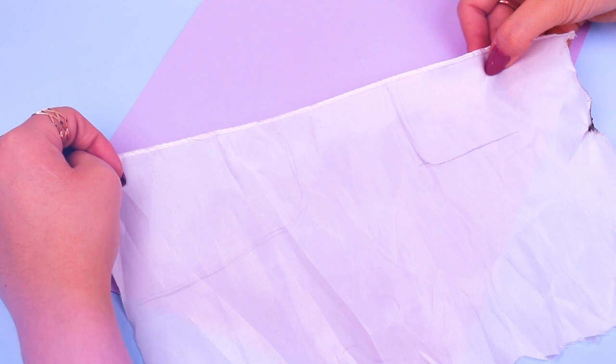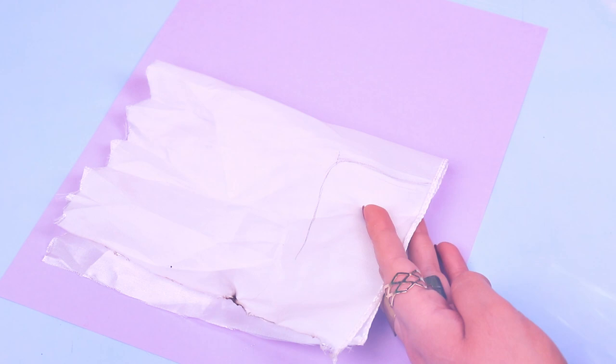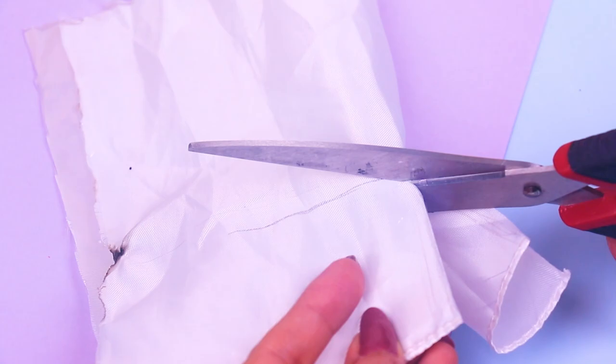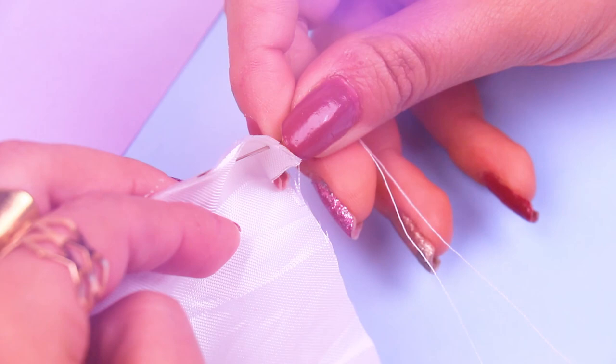Now we'll fold the fabric in half and with scissors let's start cutting over the pattern we outlined with the pencil. Try to cut it as straight as possible so the dress will end up looking super super cute. Here's how it looks after cutting the pattern. With a needle and white thread we are going to sew the dress borders this way so the dress looks pleated.